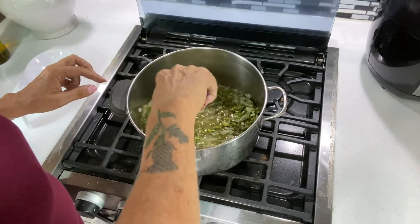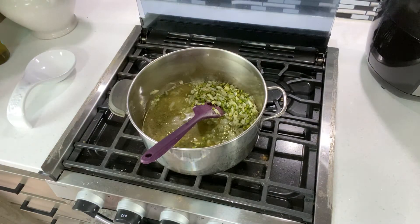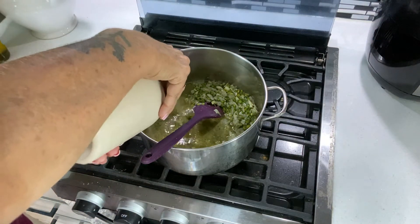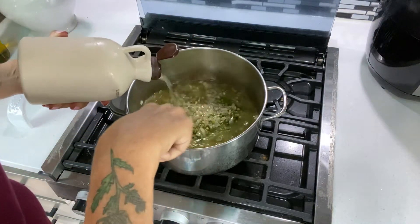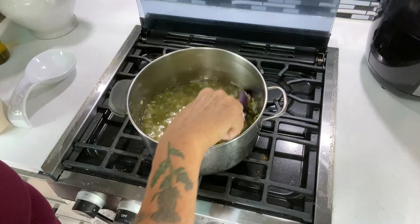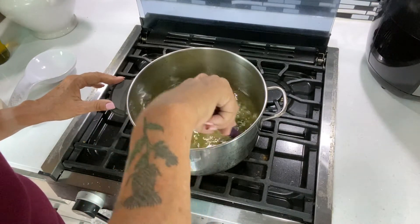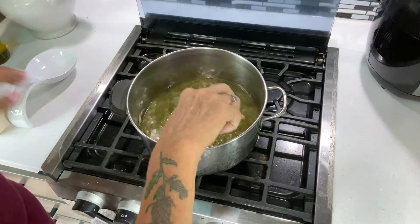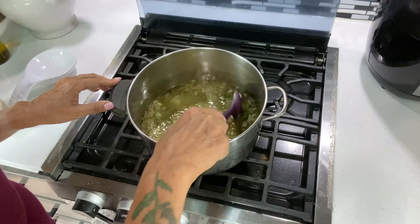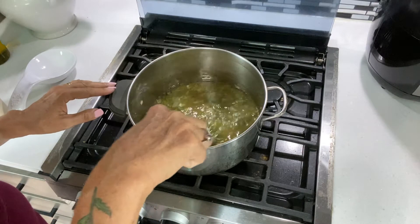I add the veggie broth gradually — about one and a half cups at a time — so I've added probably about two and a half cups of veggie broth to the peas so far. Now I'm going to bring it back up to a boil over medium heat, then turn it down to low and let it simmer until those peas start to thicken up.